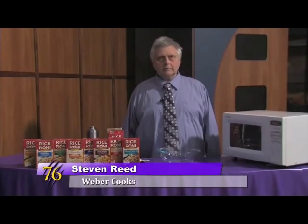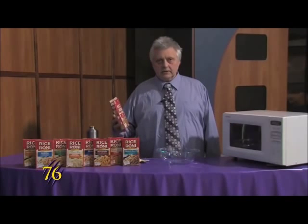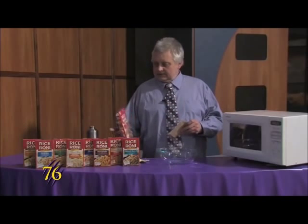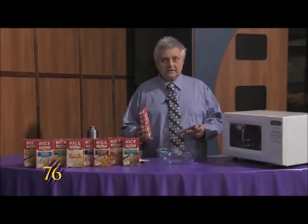Hello Wildcats, this is Weber Cooks, and today we're making a rice dish that is really easy to make, and there's different flavors that you can get.